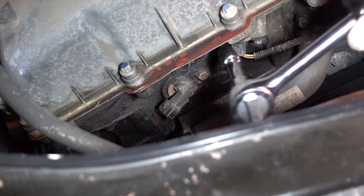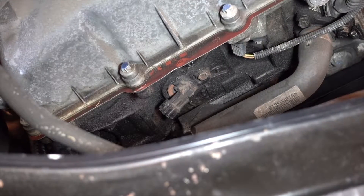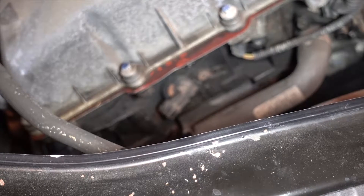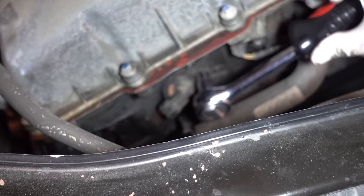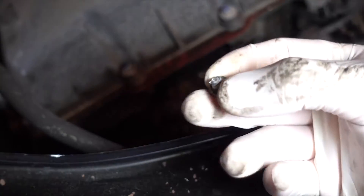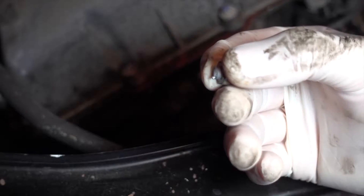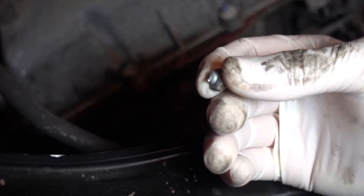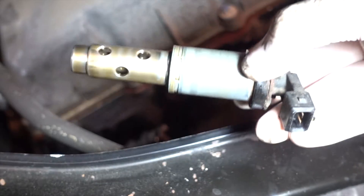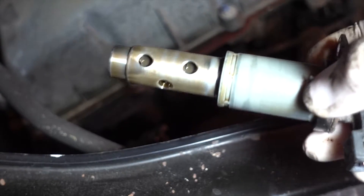The second one might be kind of hard to take out because there's stuff in the way, so you can't really get the ratchet on it. I personally took off the extension and just used the 10 millimeter attachment, and that worked pretty well. While taking out the bolt, it looked like it must have snapped — that's pretty crazy. I guess I'm going to have to get a new bolt. Anyways, that's the second vanos out. It's kind of a miracle it stayed in there — it wasn't even being held in by anything.